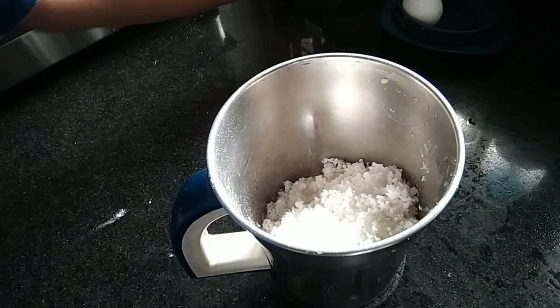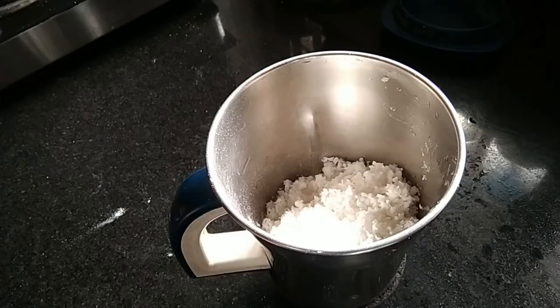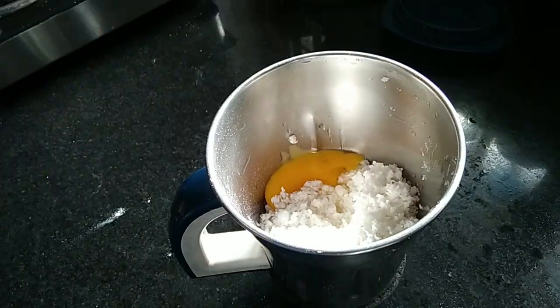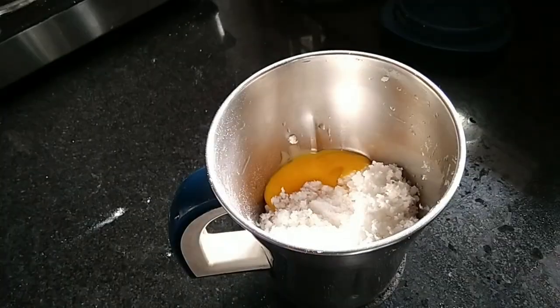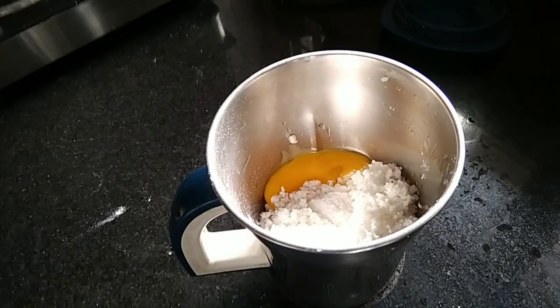1 cup of flour plus 1 cup of flour. Add 1 cup of flour. Let's put it to the side. Let's taste a little bit.